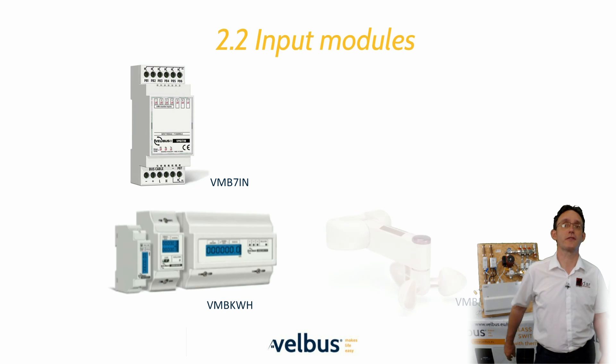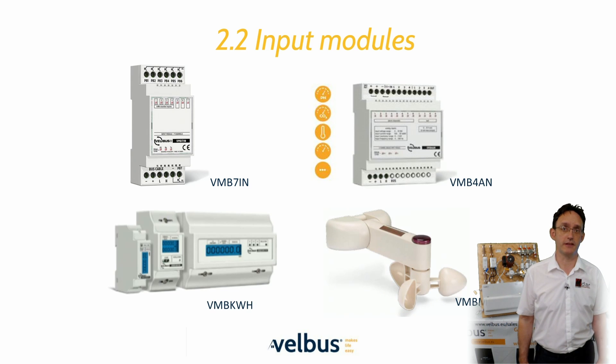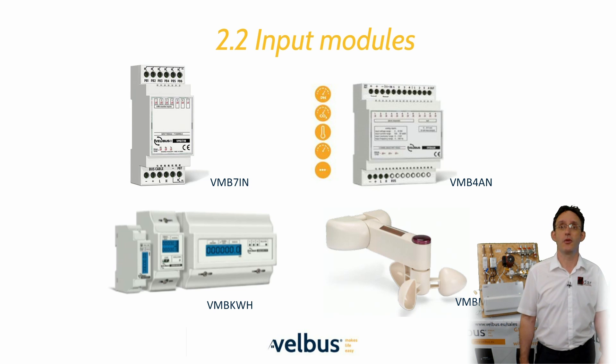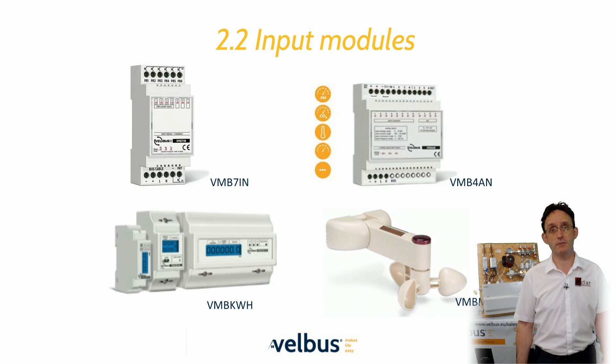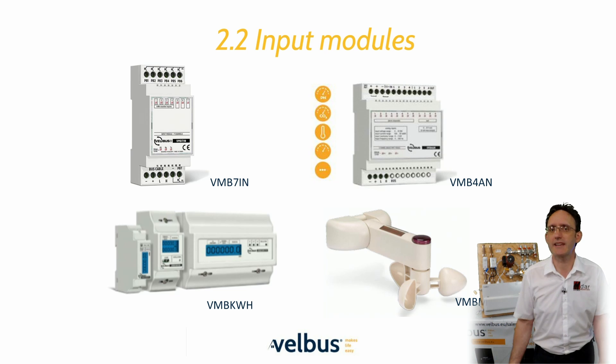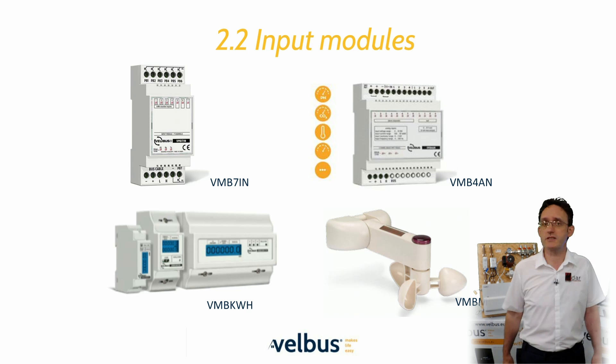Velvus input modules offer great flexibility to the system designer, supporting contact closure, zero volt pulsing, 2 ohm resistive load sensors, 10 volt sensors, and 4 to 20 milliamp sensors. The weather station is a powerful device that not only puts environmental variables onto the bus, but can also be configured with eight thresholds derived from any combination of sensor values — for example, to automatically retract a canopy in heavy wind or rain, or extend it in bright sunlight.